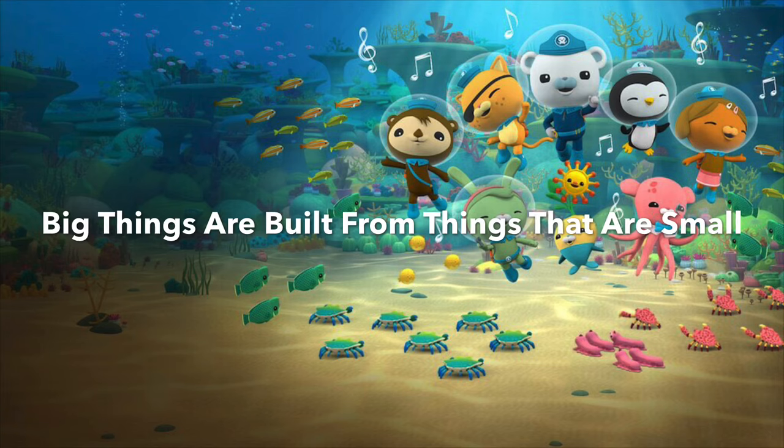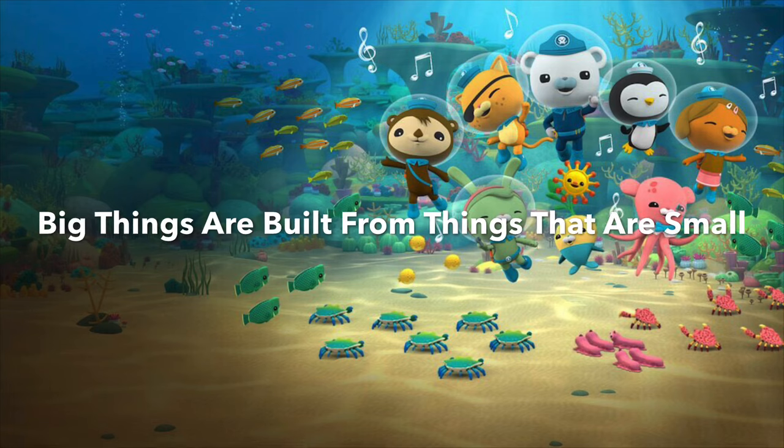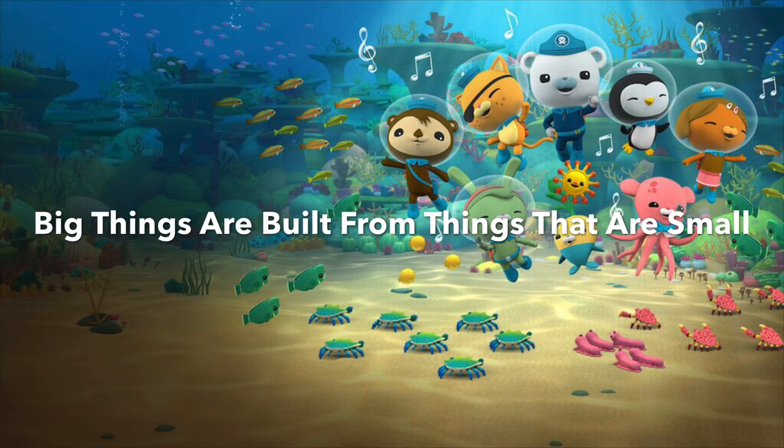Start by growing in the sand. Grow little by little, stretch till you stand. Nice and straight now till you're tall. Big things are built from things that are small. I'll check on you later, Cory.